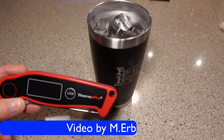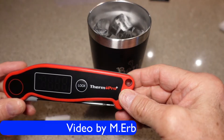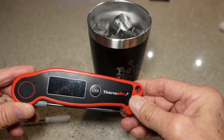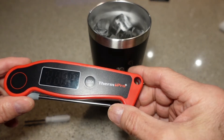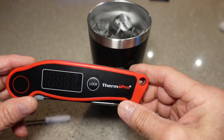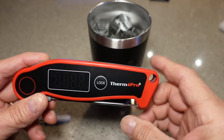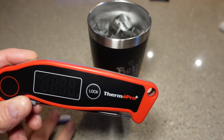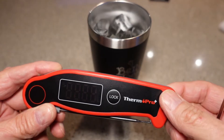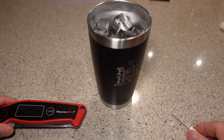Hi, this is Michael, and in this video I'm going to show you how to recalibrate your Therm-Pro TP19 Digital Meat Thermometer. When you get this from the factory, it should have been calibrated, so you probably won't even need to do this. But in case you've had the thermometer for quite a while and you just don't think it's being as accurate as it should be, you might want to try a recalibration and see if that improves the situation. So you're going to need a couple of things before we begin.